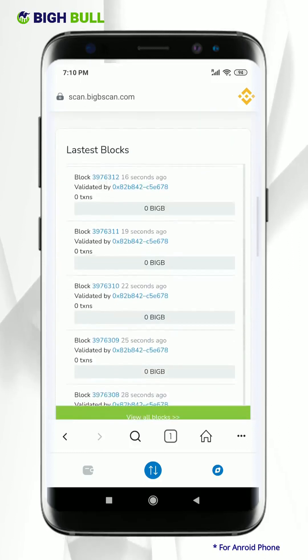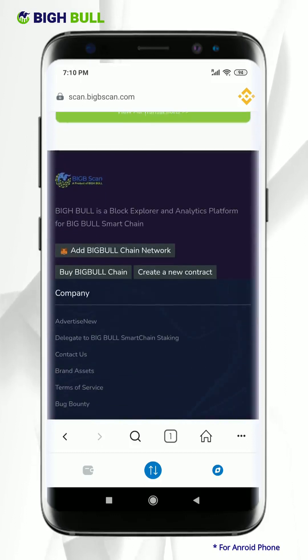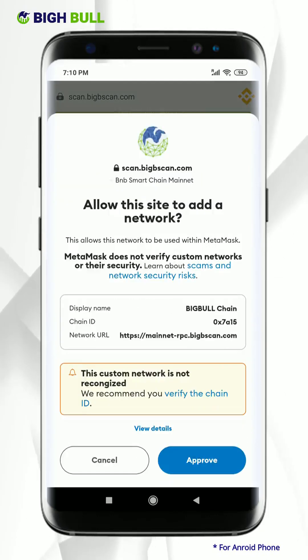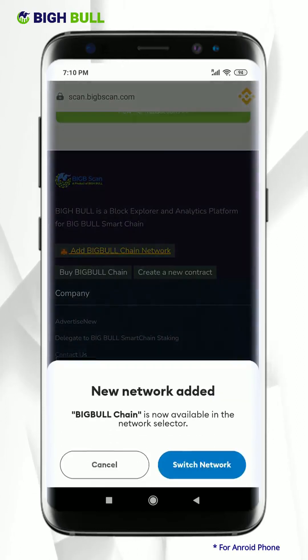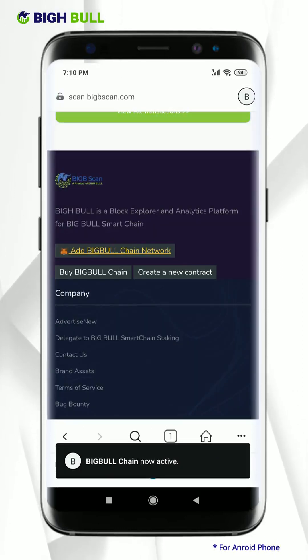Scroll down to the bottom of the website page. You will see the add BigBee Smart Network option — click on it. Click on approve. Now click on switch network. Great, your switch process is complete.